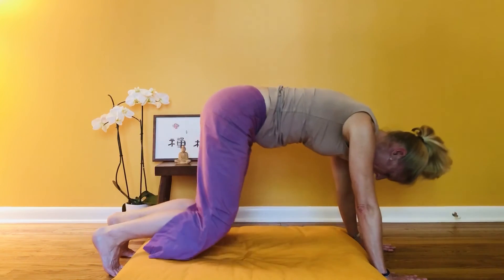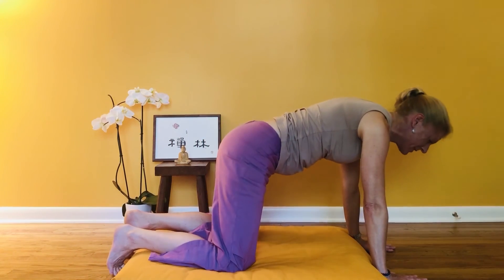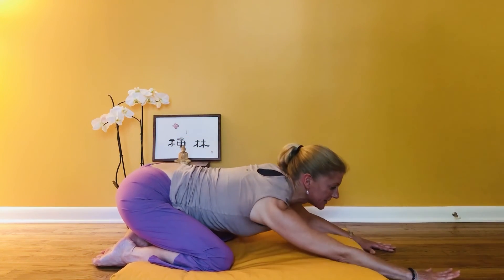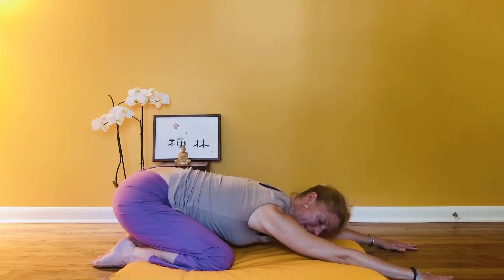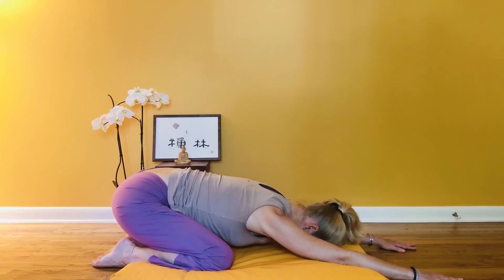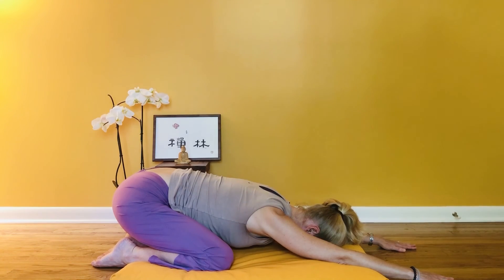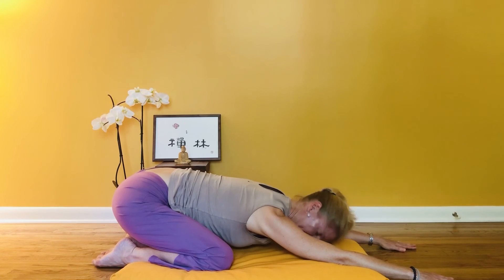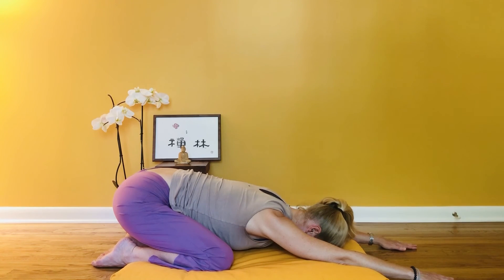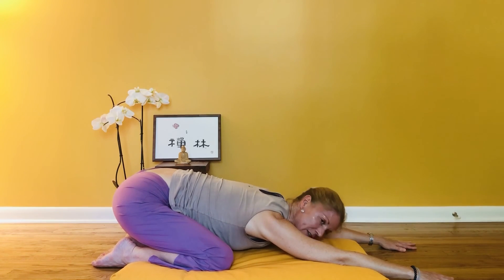As you exhale, lower your knees to the floor. Bring your knees a little bit wider than your hips and your hips back towards your heels, extending your arms — your head rests on the floor, or on a cushion or whatever you have to support your head. Taking a few breaths here. A nice gentle stretch for the lower back and your quads. Relax your neck and shoulders.